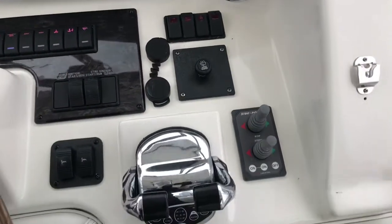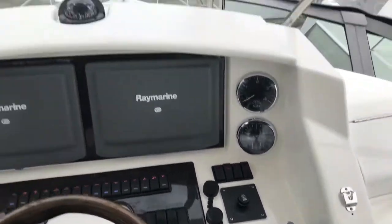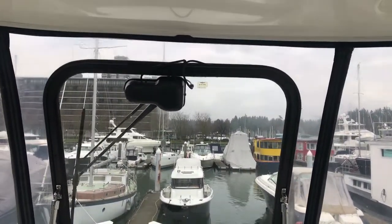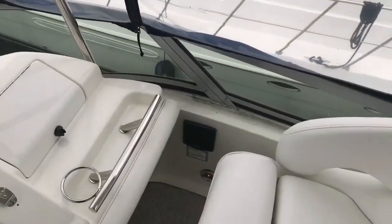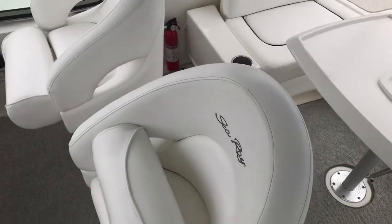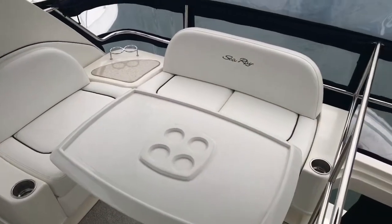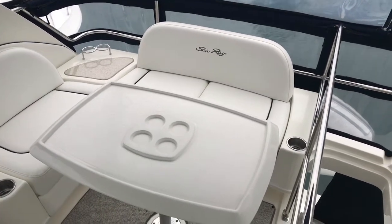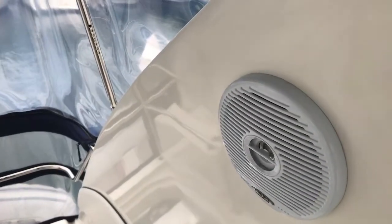It's got bow and stern thrusters on this vessel, which is pretty unique, as well as the optional Sea View windshield. There are two forward-facing helm seats that swivel around with bolsters, and then a table that seats three. When you flip around the other two seats, you can have five sitting at the table. Clarion speakers throughout.